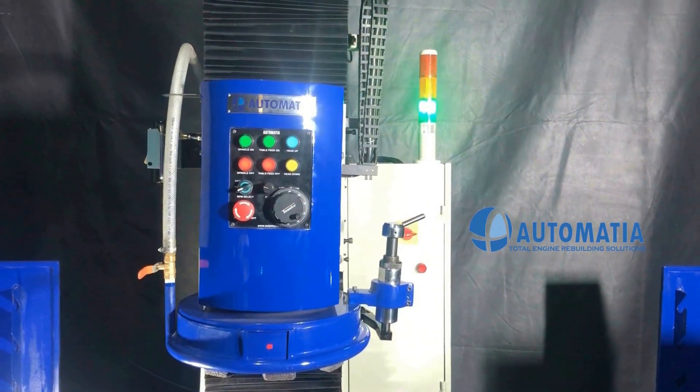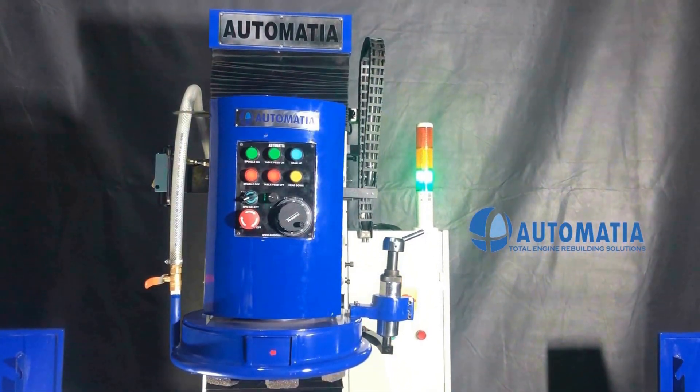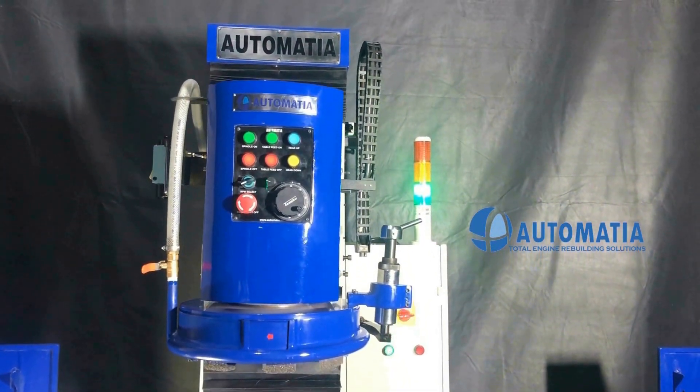It has manual and automatic rapid up and down movement of the wheelhead with MPG and servo motor.